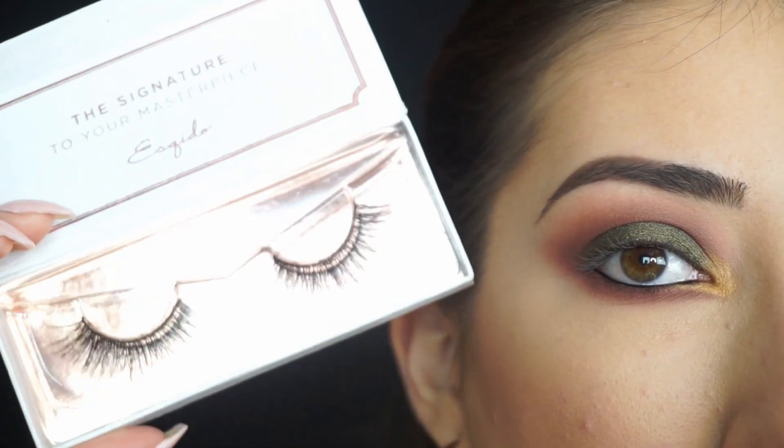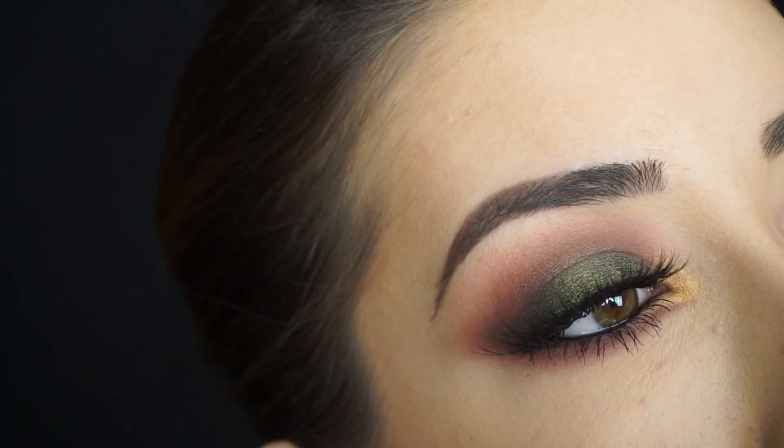So now I'm gonna apply some mascara and falsies, and the lashes I'm using are these Osquito Lashes in Voila Lash. I'll be right back to show you the finished look.